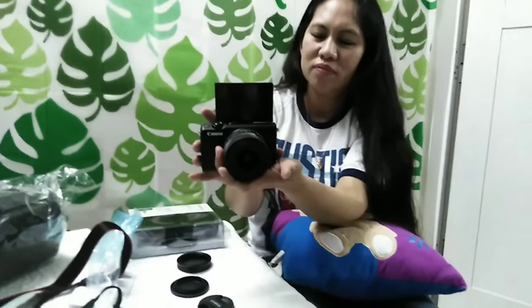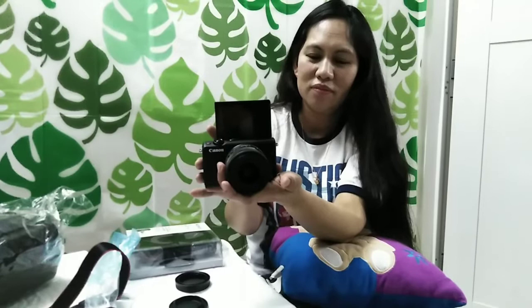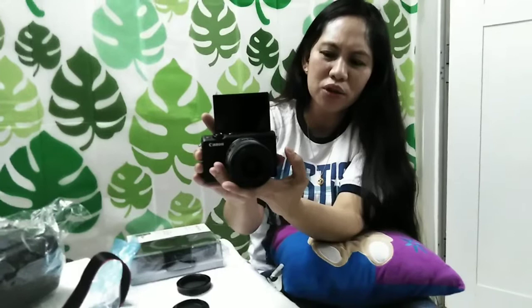Napaka-sensitive po pero it doesn't matter kung sensitive man siya — this is the best camera, Canon EOS M100, for vloggers. This is made in Japan. This is very nice, very beautiful, very convenient para sa lahat ng mga gumagamit ng camera. Even beginners — we are promoting and endorsing it that you buy this — maganda po talaga.